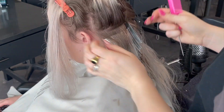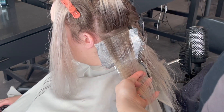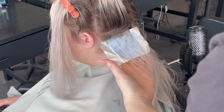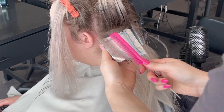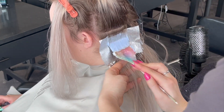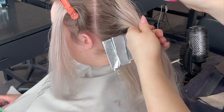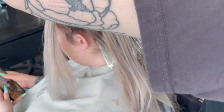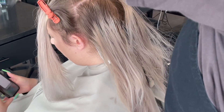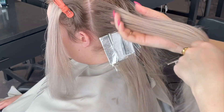I'm applying lightener about a quarter inch away from the scalp, leaving it as a clear line — I'm not blending it up yet because I'll go over the roots later. What I am blending out is that little diffusion zone, because when a client gets a solid bleach root, that line gets more diffused the longer they go between services, since hair grows at different rates and cycles through telogen, anagen, and catagen at different times.